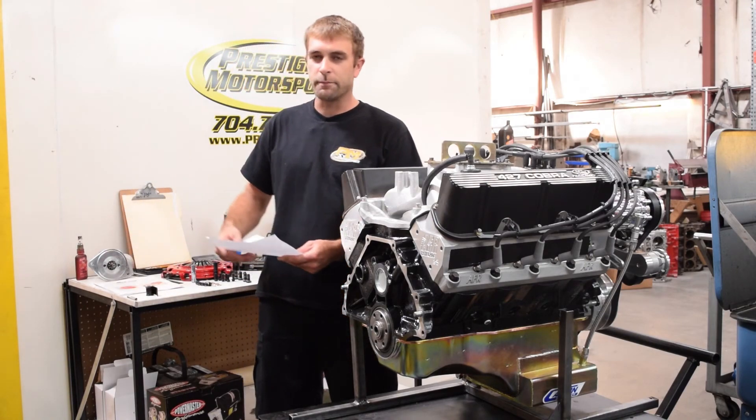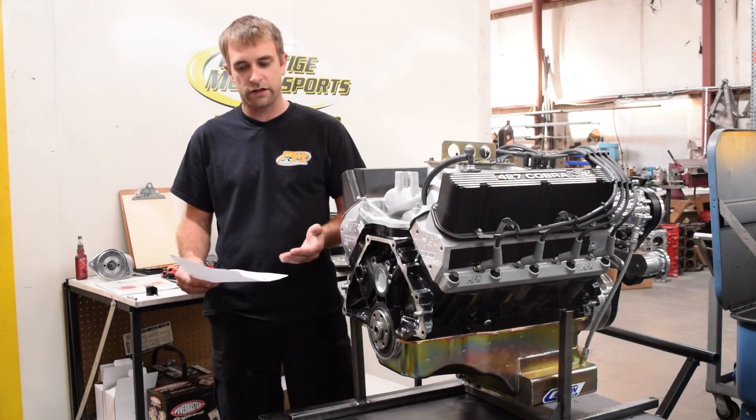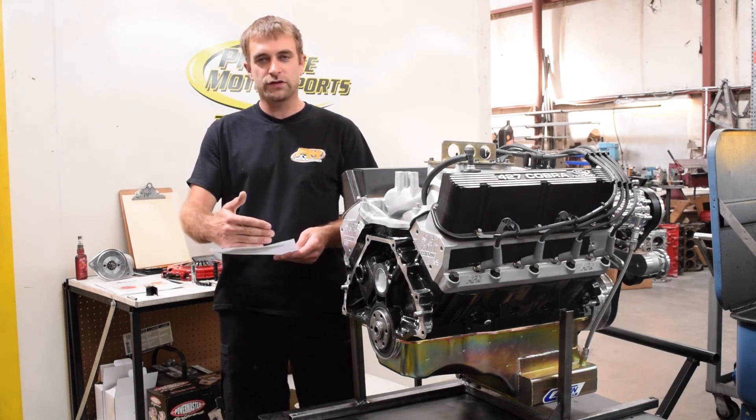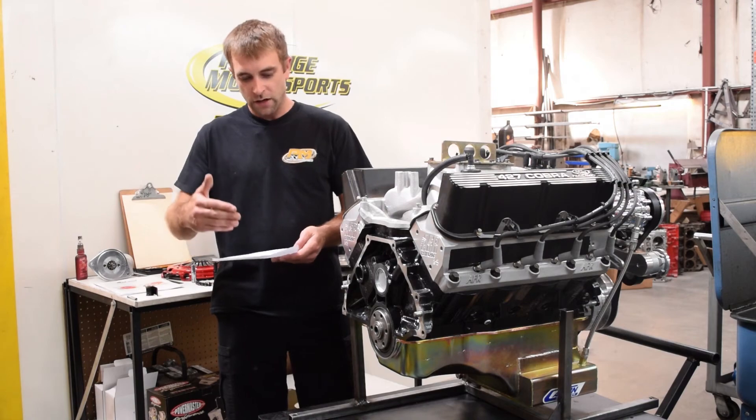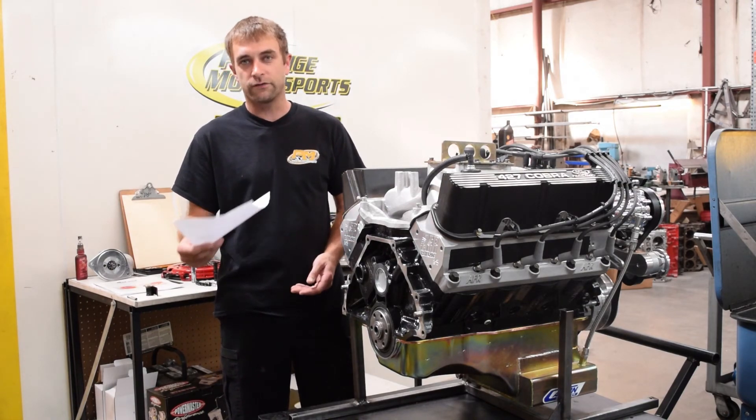First, what we're going to show you is we have basically a manual transmission worksheet. Same thing we have for automatic transmissions, and we use this as a guideline to go through so we don't miss any steps, and we do provide this with the engine and transmission combination for the customer.